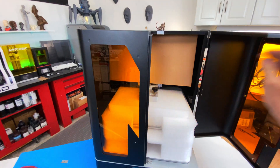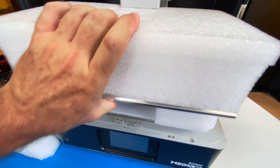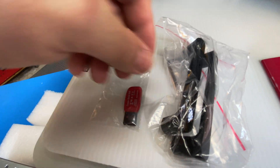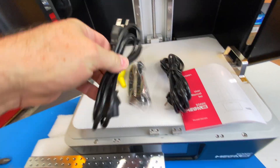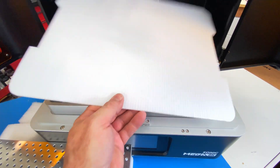Inside the machine was more packaging to protect that precious 8K screen. Once I was inside, I found the build plate, a box that contains a user manual, handles for the doors, a USB stick, a funnel, cords, a scraper, and last but not least, the VAT.